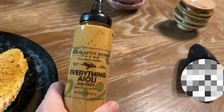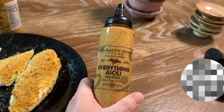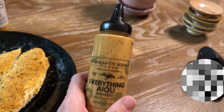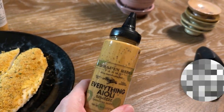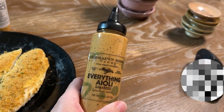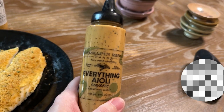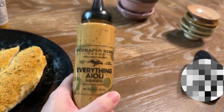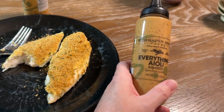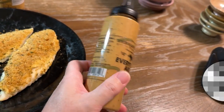Hey there everybody, this is Jen X Paige with a review of Terrapin Farms Everything Aioli. This sauce — if you have a recollection of your childhood where you got to have fish sticks with tartar sauce, this is the grown-up version. That tartar sauce has been leveled up. This is the best stuff. I use it on whitefish and it's the best.